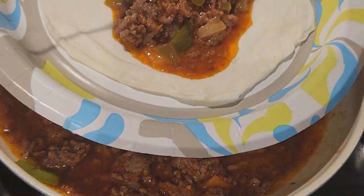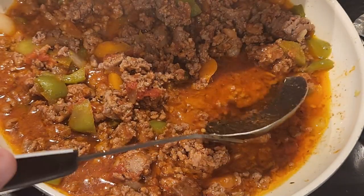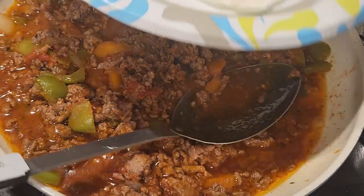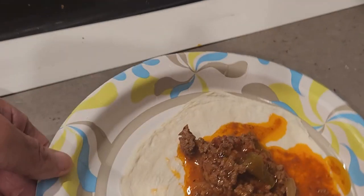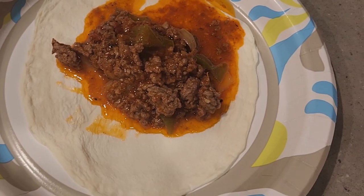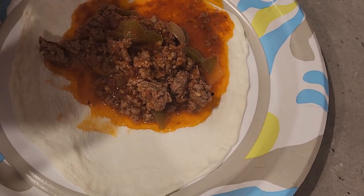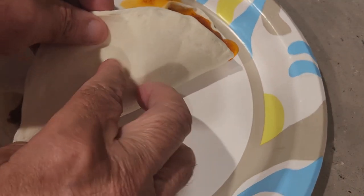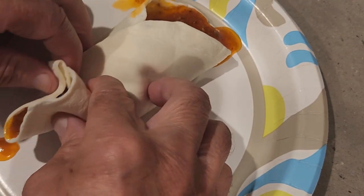What you're going to need for this recipe is one and a half pounds of ground beef, one tablespoon of McCormick Montreal seasoning, two bell peppers that I had previously chopped — I used an orange pepper and a green pepper — and then half an onion.